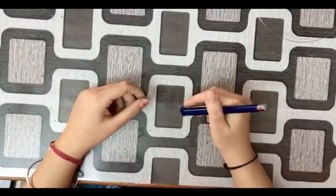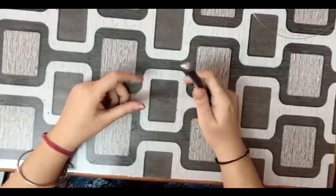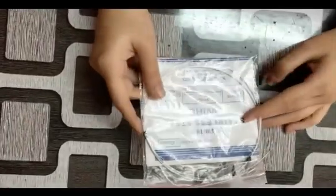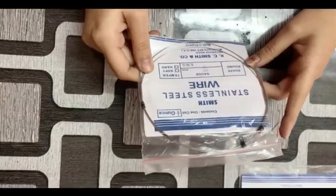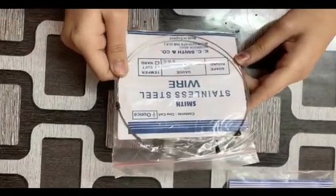Hello guys, hope you all are doing well. I'm back with another video. In this video I'm going to tell you how to straighten wire in five minutes. It is a stainless steel wire which is used to make dental appliances like clasps, bows, springs, etc. It is also called 18-8 wire because of its composition.